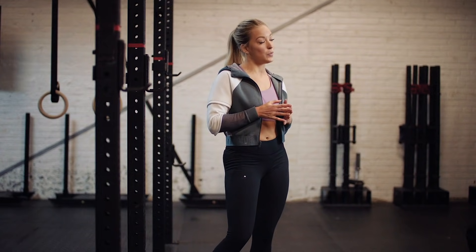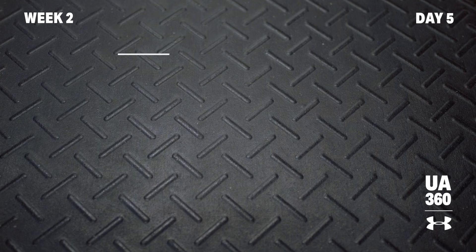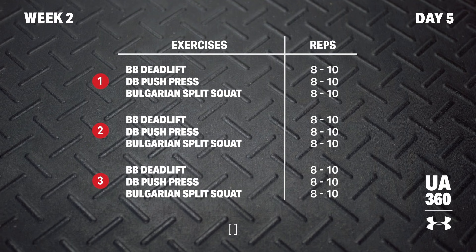Next week, we're shifting focus to pairings. We're going to up that weight, decrease the reps, and really focus on building strength. But for now, crush that last sequence workout and have a great one. Take that screenshot and have an awesome workout.